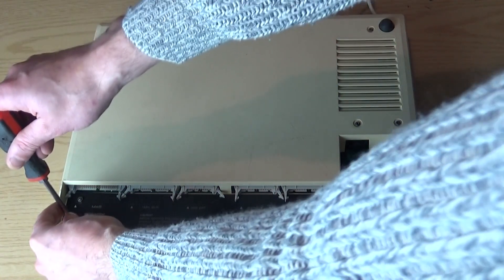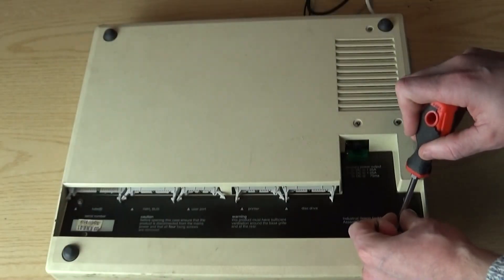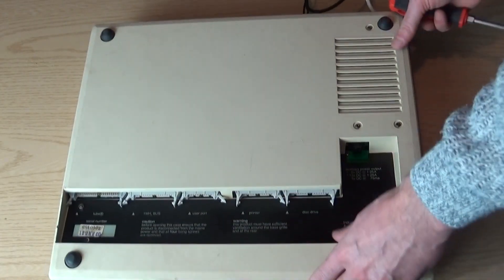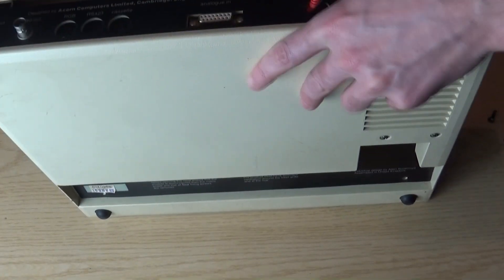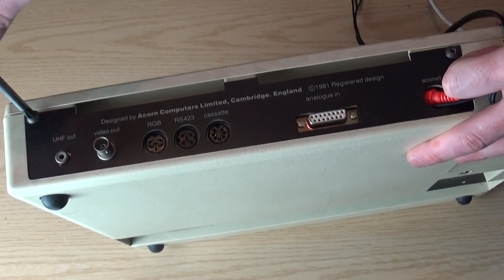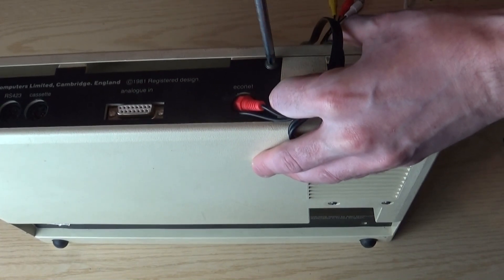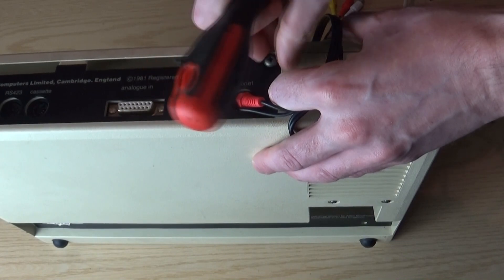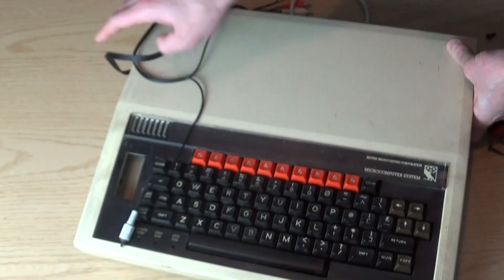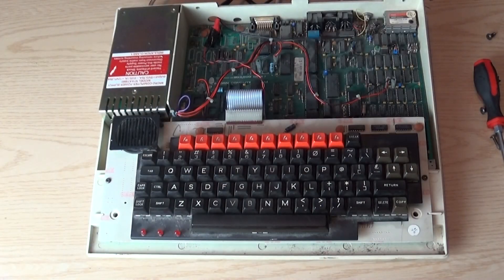The first thing to do is take the screws off. There are two you need to remove at the bottom, and two at the top as well — one here and one here. Ignore the wiring and this Econet socket; that's just a little modification I did for YouTube and has nothing to do with this video. So now I should be able to undo the cover — yes.